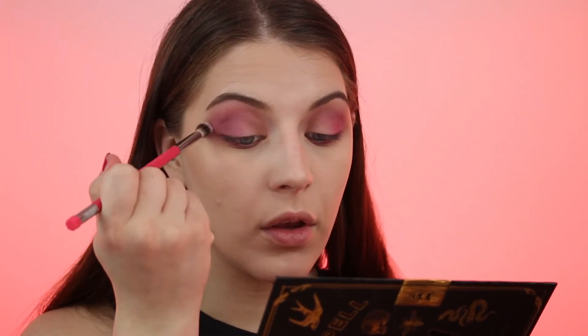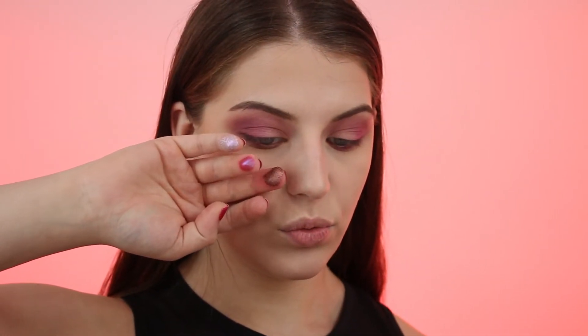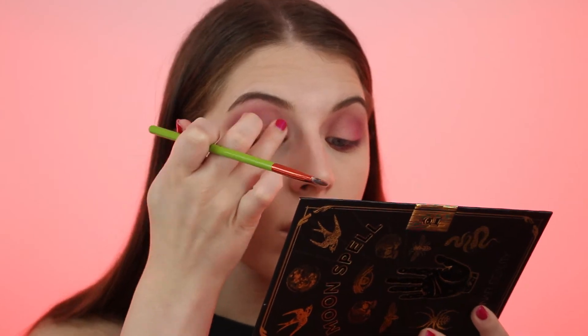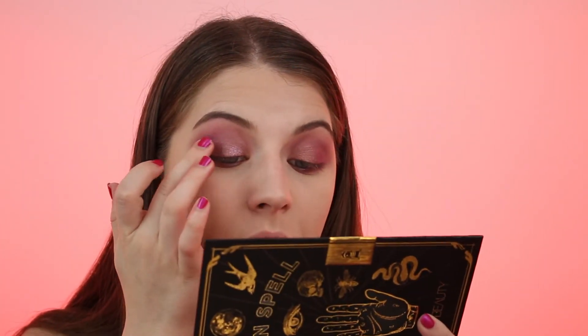With a clean blending brush, I'm going to go over all the edges and blow everything out. Now I'm going to put Samantha, the rose gold color, on the lid — which is actually much darker than I expected. Then I'm taking Paige with just the tiniest touch of Sabrina and patting that on the outer V. Then very lightly patting Prue on the lid just to brighten it up a little. Now I'll go ahead and do my liner, mascara, and lashes.